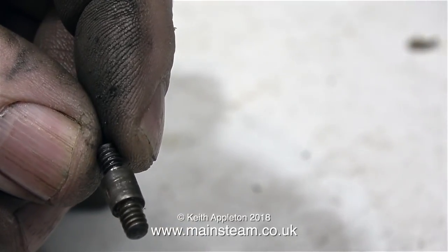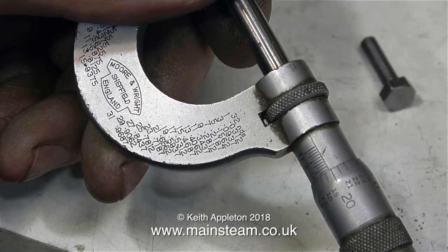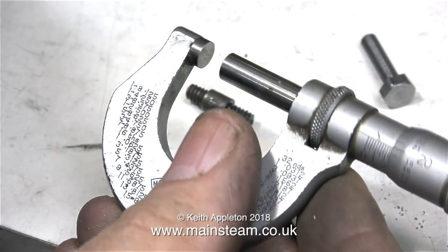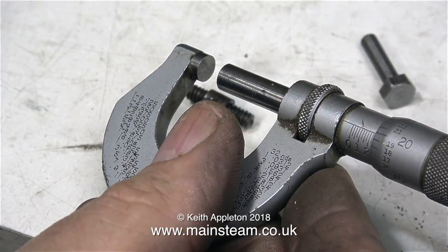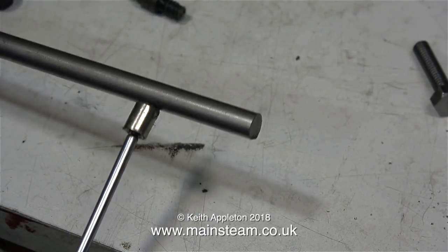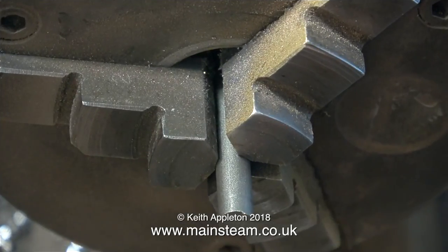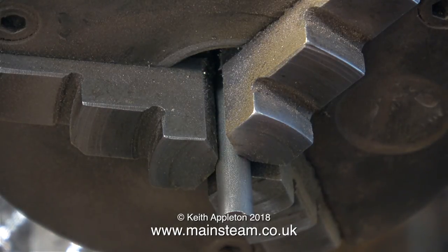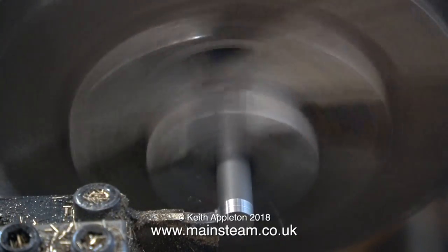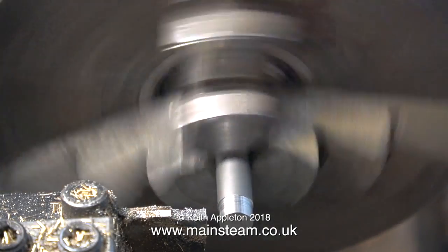So now I need to make one of these, but first I need to find out what its diameter is. The micrometer tells me it's 20 thou under a quarter of an inch, so I tried some metric drills just in case that was a metric size — it wasn't M5 or M6, so I'm going to make it from a piece of quarter-inch diameter stainless steel. I'm using a magnet to verify it's actually stainless steel, because it isn't magnetic. Into the chuck with the quarter-inch stainless, and I'm using a parting tool to turn down one end — it leaves a very good finish and cuts at a perfect 90 degrees.